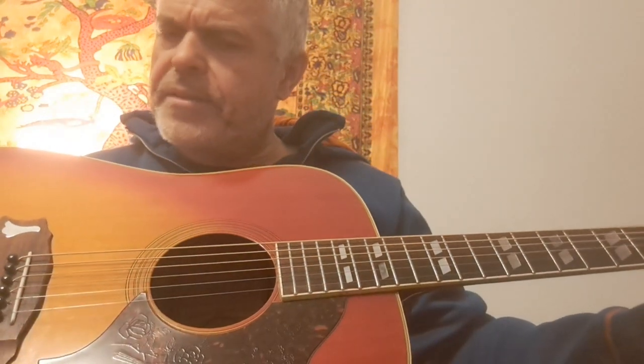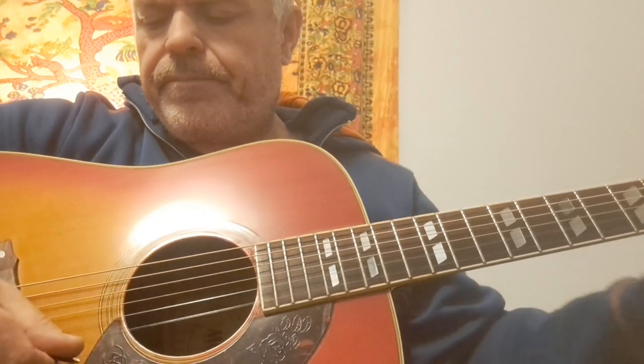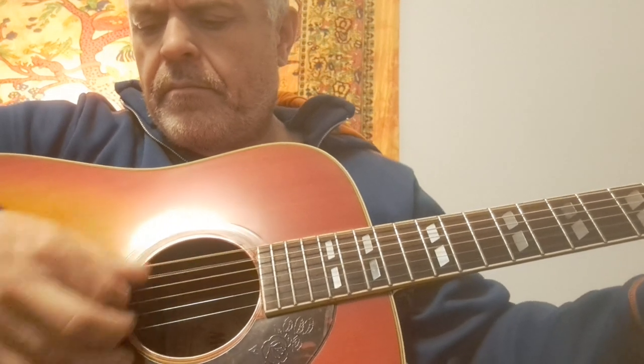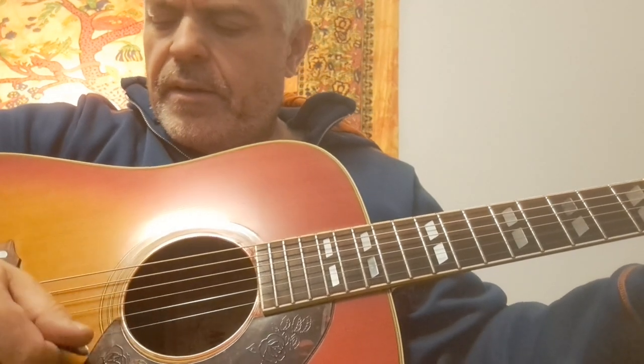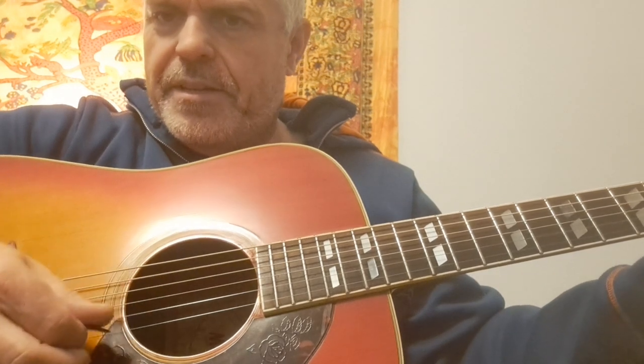I was playing my friend's brand new $6,000 Gibson Dove signature — Miranda Lambert Bluebird — it's a beautiful guitar, and it's probably still due, but the volume, projection, and clarity on this guitar exceeds that guitar.